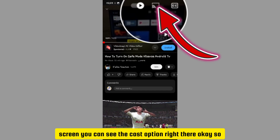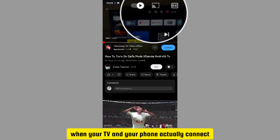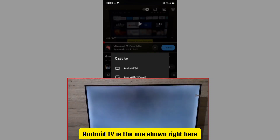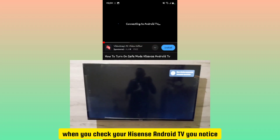Look at the top of the screen — you can see the cast option right there. When your TV and your phone are connected to the same Wi-Fi network, tap on the cast option. You'll notice that the device will be shown — 'Cast to Android TV' — so tap on your Android TV option.